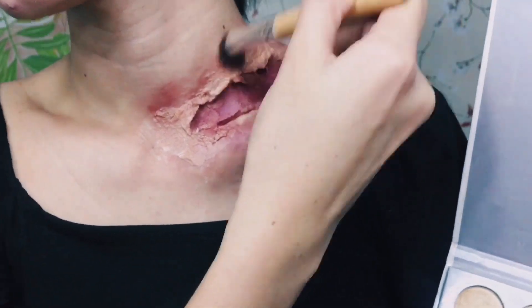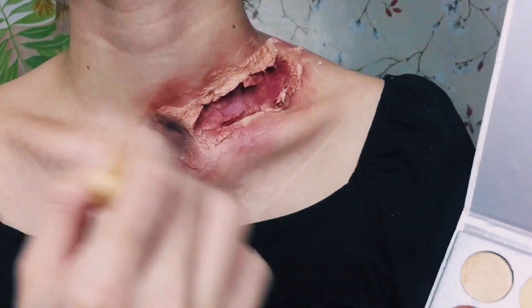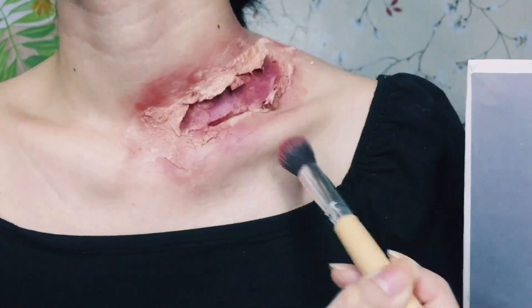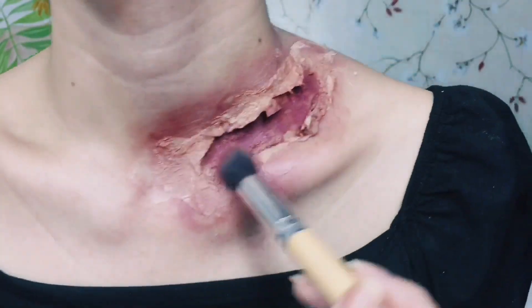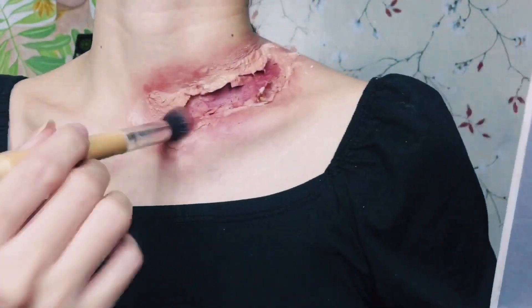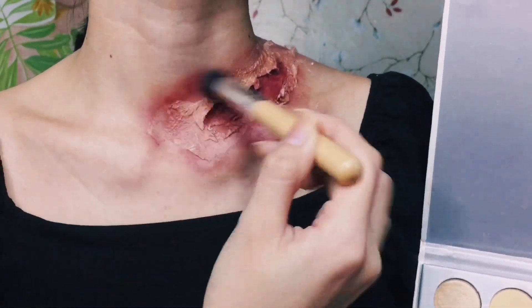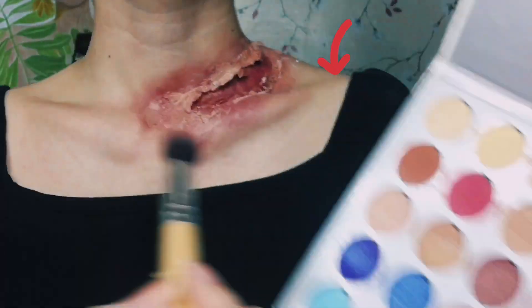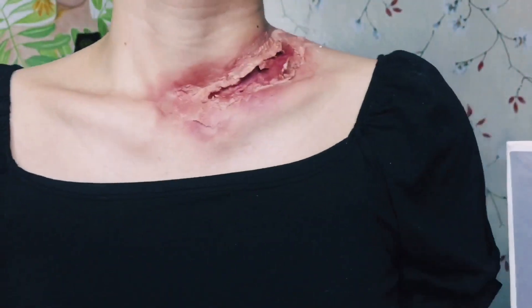I'm adding a fake bruise effect to make it look like it's been injured severely. You just have to play with the colors. I don't suggest using red eyeshadow because it looks very fake — unlike the maroon and brown combination, which looks more natural and like something inflamed.